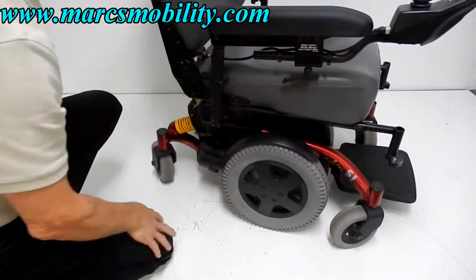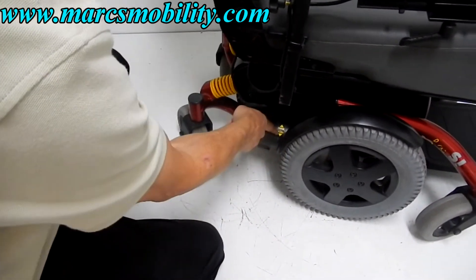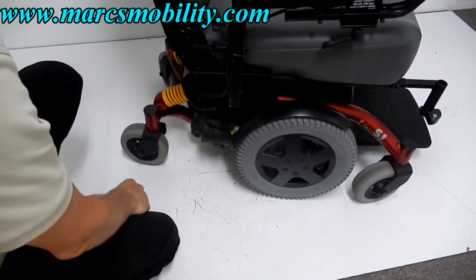Whenever you need to put this chair in neutral, you have a lever for each motor. Push the lever down — it says push for pushing and drive upward — and the chair is in neutral. You have to do both motors. This puts it back into gear.